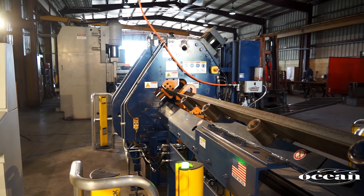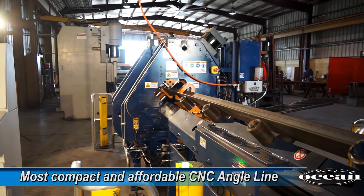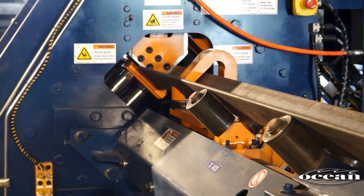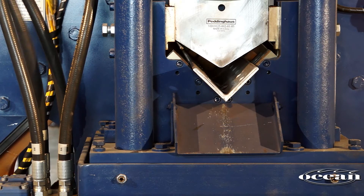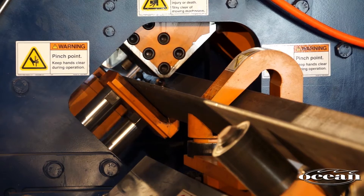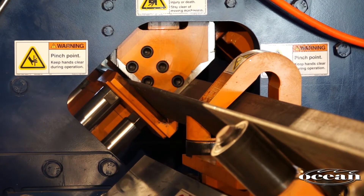In terms of angle processing, the Ocean Clipper is by far the most compact and affordable CNC angle line in the steel fabricating industry. And because of its price, even small fabricators are now able to afford a CNC angle line and get a rapid return on their investment.